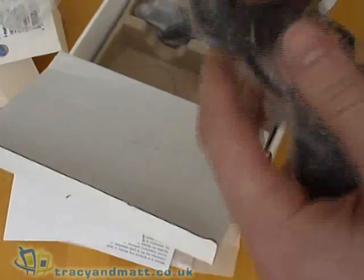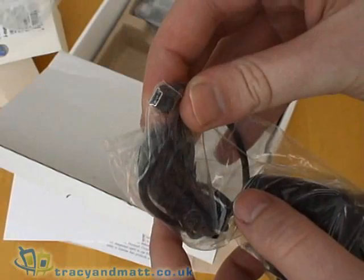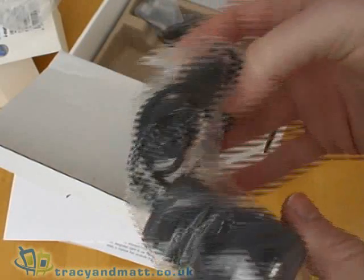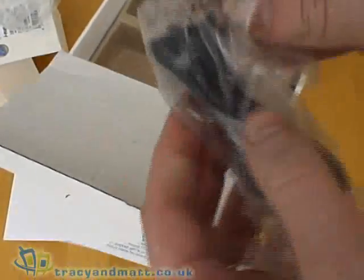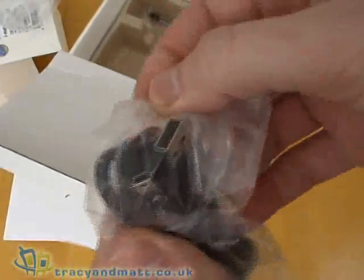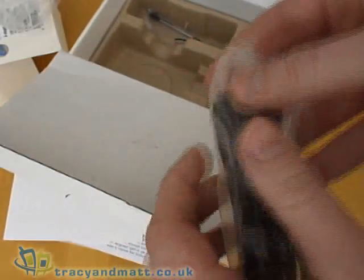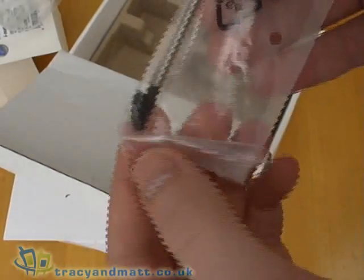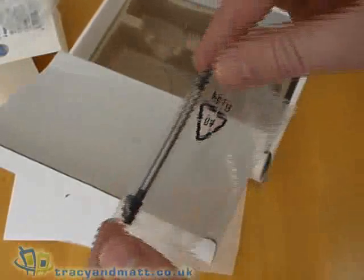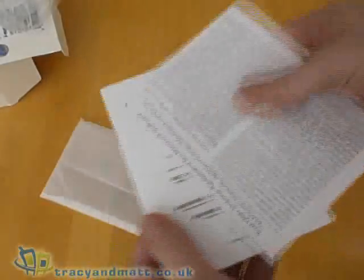Also included is a mains charger, which is again pretty standard with a mini USB style connector for charging. There is also a standard USB to USB sync and charge cable for connecting the Jammer to your PC. And finally there's a spare stylus inside the box, plus warranty cards and so on.